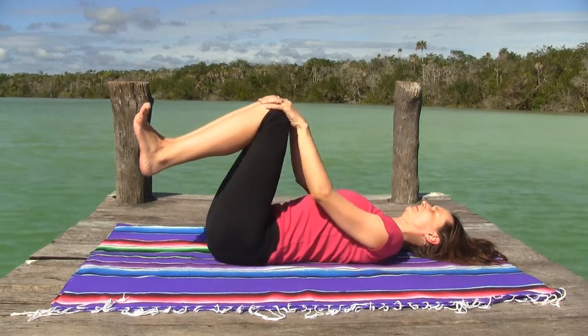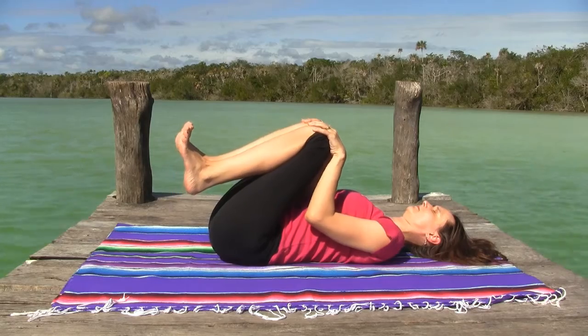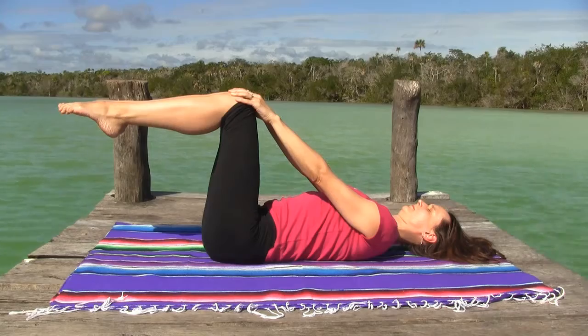Hold on to your knees throughout so your shoulders stay relaxed. Avoid any unnecessary tension in the face or jaw. Do this a few times.